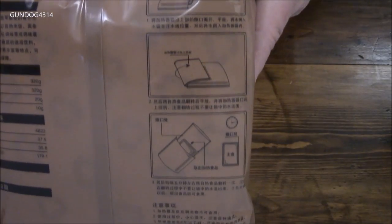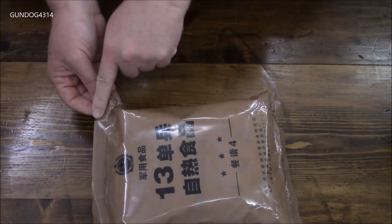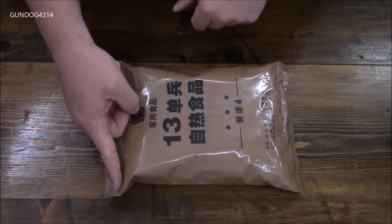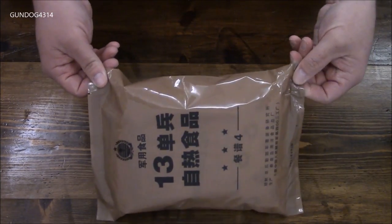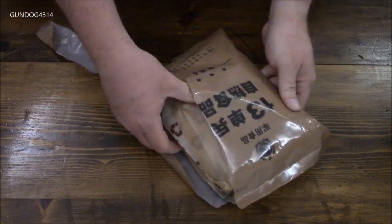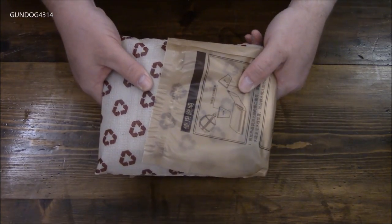Looking over on the back we have the contents listed and instructions on how to use the heating units. Like the last review, the tear notches are along the side to make sure you open it lengthwise. I prefer to open it this way so you can use the bag as a container for water, but we'll use the tear notch, pull right down the side, and remove all the contents.